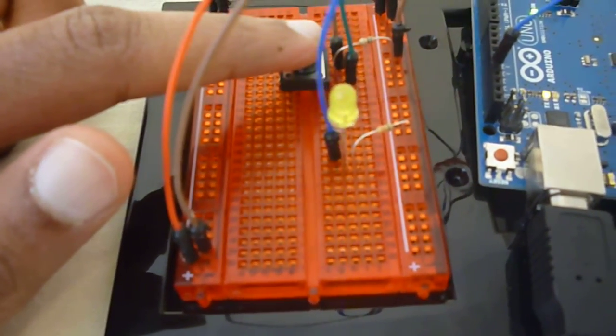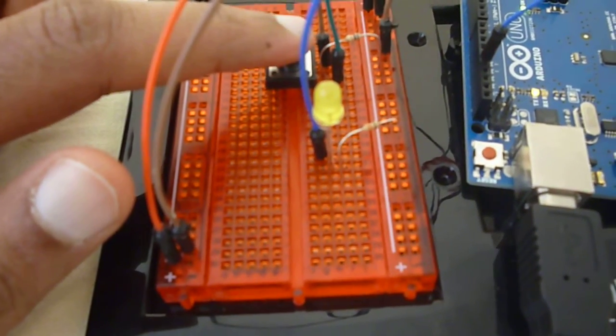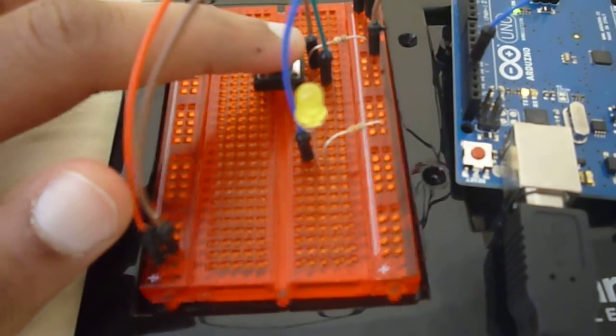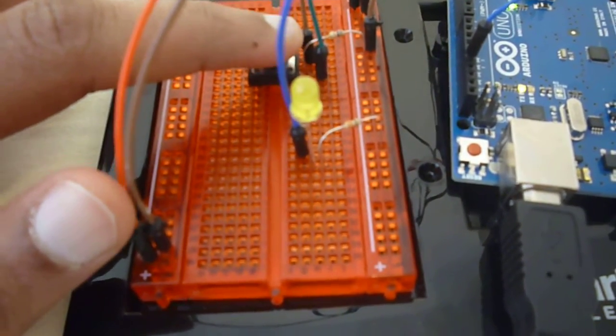and we see that the LED starts blinking. And we can push it a third time and the LED stops. One, two, three.